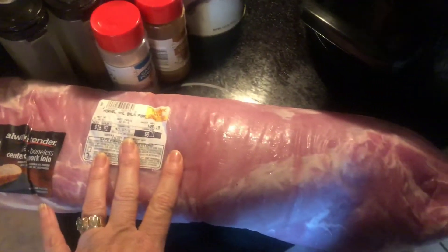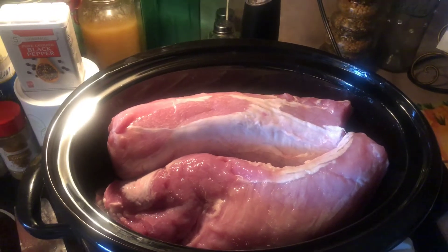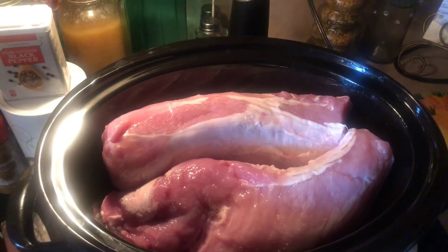Let's get all this in the pot and get it cooking. First we have to cut this bad boy in half because it's obviously not going to fit in there all in one piece. I'm gonna go ahead and cut that in half. Alright, we've got both pieces in the crock pot.